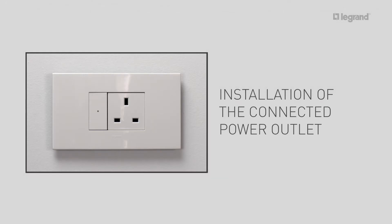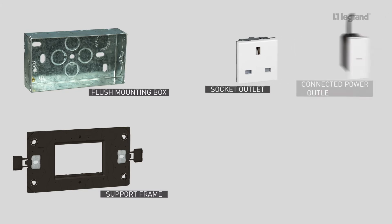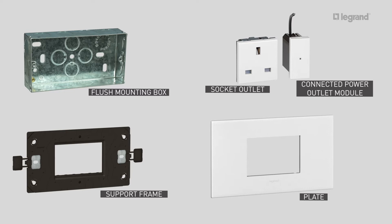Next, let's install a connected power outlet. To install the connected power outlet, you need one two-gang flush mounting box at least 40mm deep, one three-module support frame, one traditional socket outlet, one connected power outlet module, and one three-module plate.